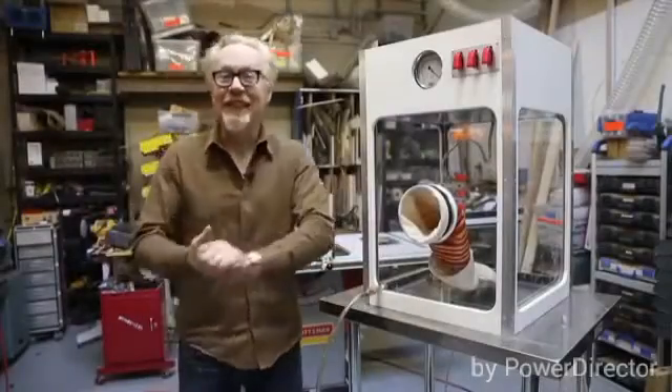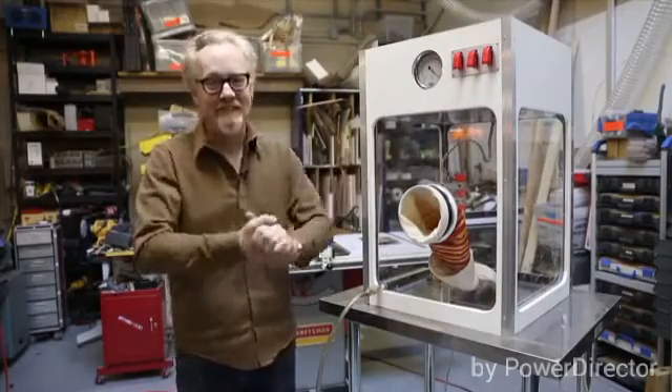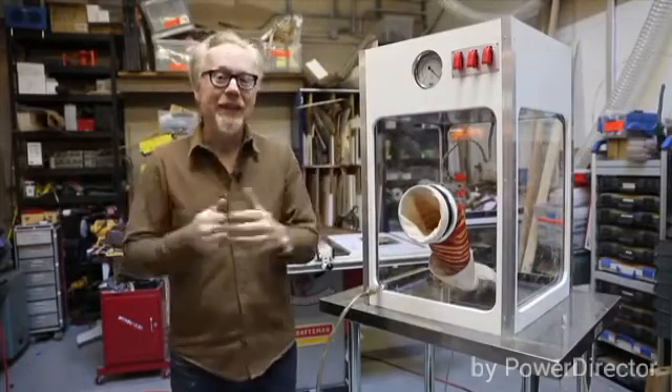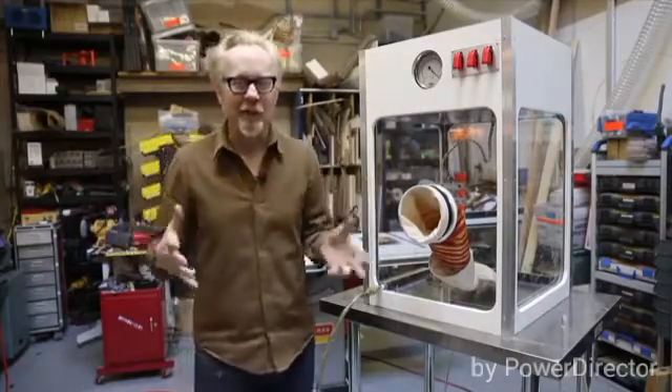Hey everybody, this is just about to leave the shop and I thought we'd catch it on film before it did, because it's just really cool. This is in fact a birthday present that I have built for a friend of mine. It is a piece of space hardware — well, not really a piece of space hardware, but it is kind of a piece of space testing hardware.